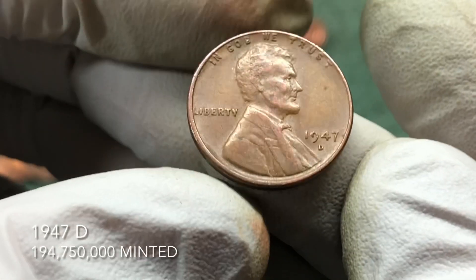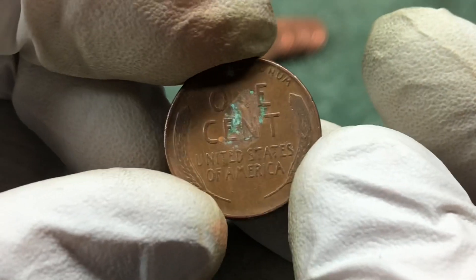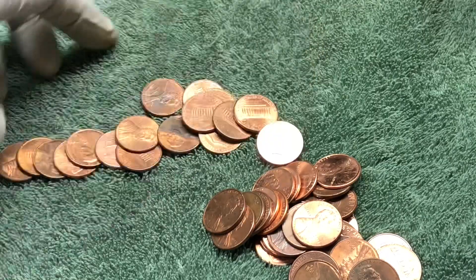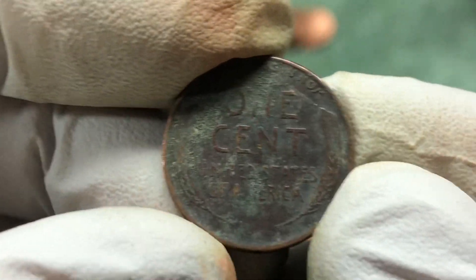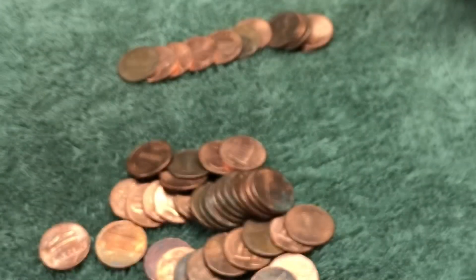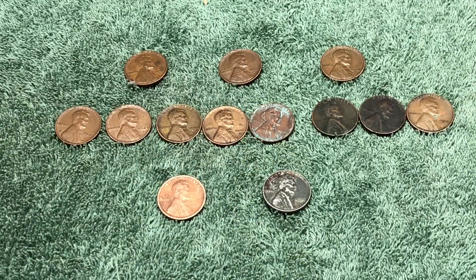1947 D — this side definitely looks better than the other side. Not sure what causes that green — I think it's a reaction with the copper. Nothing else in that roll. Next roll: a really tarnished and dirty coin — 1946 Philadelphia. Nothing else in that one either.